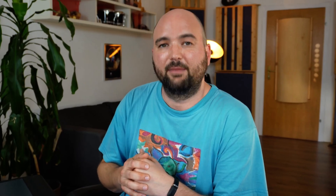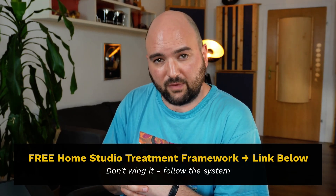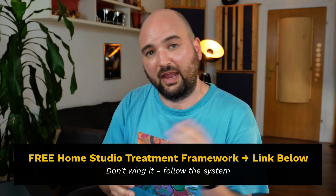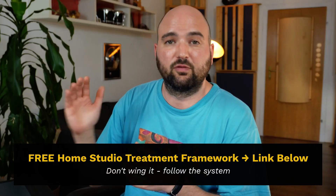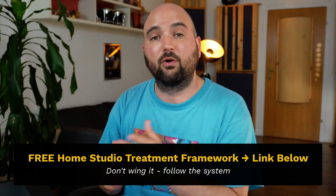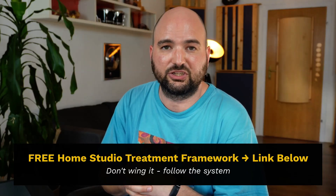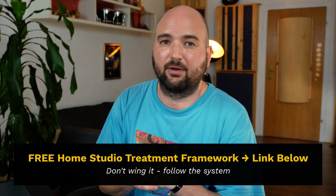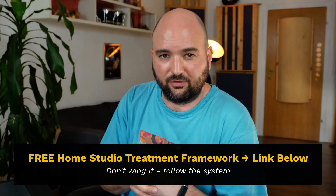If you've got any other issue that you want solved but don't know what to focus on, make sure you check out my home studio treatment framework at the link in the description — it's completely free. It's five steps taking your room from completely empty to fully treated in the right order. So if you've got a particular issue you don't know how to solve, maybe you've missed something in the process. Check that out for free at the link in the description. And with that, let's get back to learning to trust our ears and having fun making music in the studio. I'll see you in the next video.